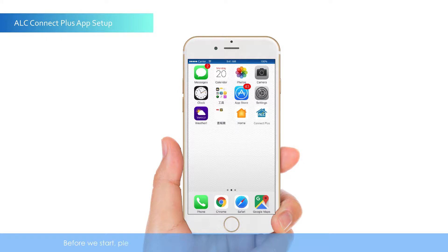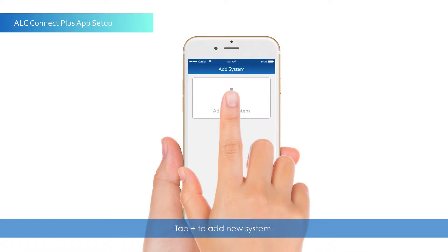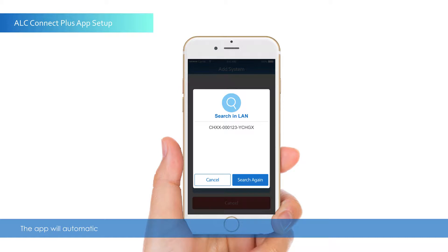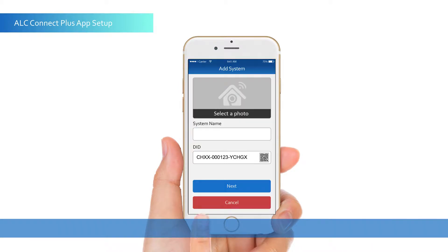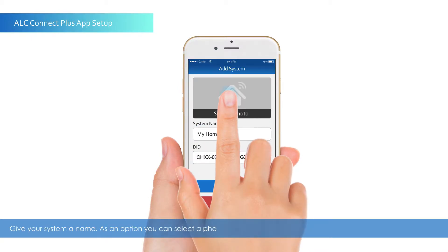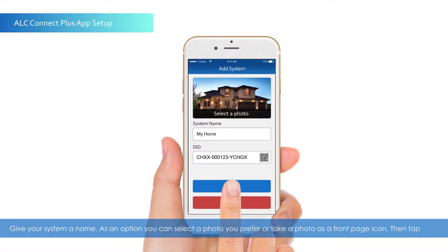Before we start, please ensure that your smartphone is connected to your home Wi-Fi network. Then launch the ALC Connect Plus app. Tap Plus to add a new system. The app will automatically search for the control hub and its unique identifier. Select the unique identifier and press Next. Give your system a name. As an option, you can select a photo or take a photo as a front page icon. Then tap Next.